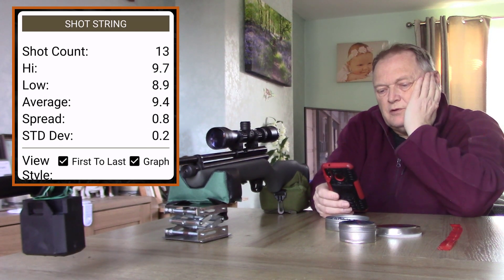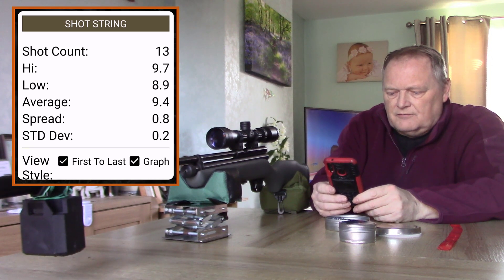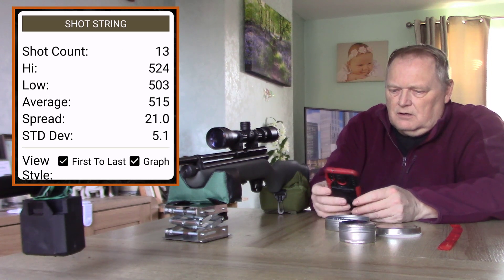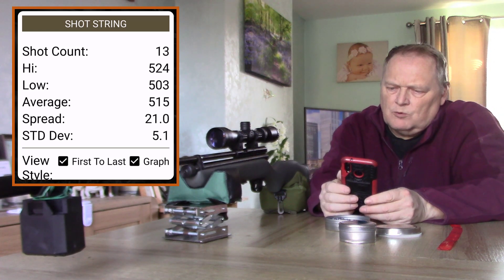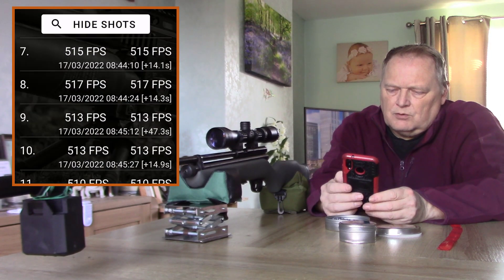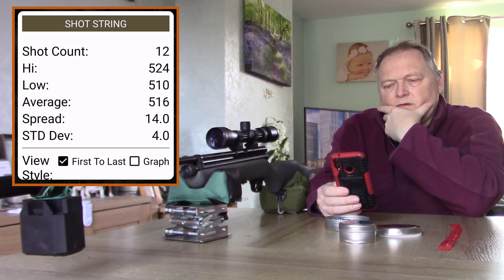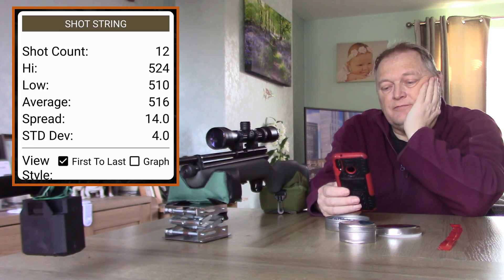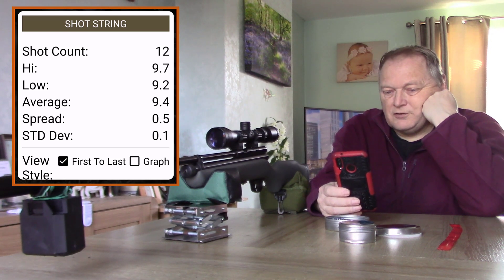That's 13 shots: high of 9.7, low of 8.9 (which is the last one), average of 9.4. In feet per second: high of 524, low of 503, average of 515, spread of 21, standard deviation 5.1. I'll drop the last shot as it dropped off — probably the gas dropping off. That gives high of 524, low of 510, average of 516, spread of 14, standard deviation 4. High of 9.7, low of 9.2, averaging 9.4.